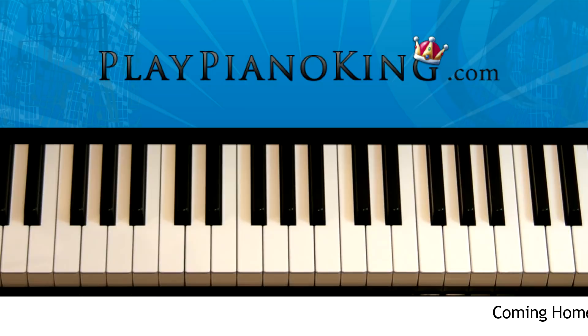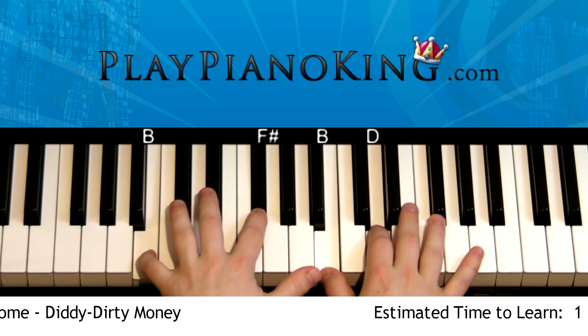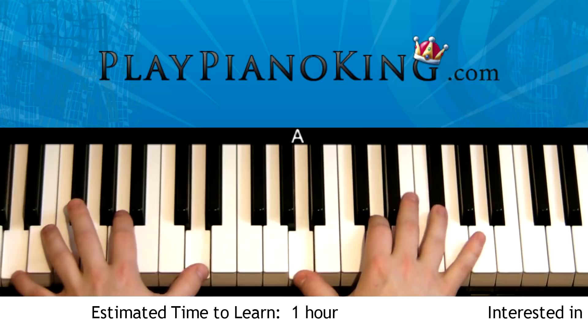Hey, what's up everyone! Thanks for watching. Be sure to leave your comments and requests below for the next song tutorial you want to see, and rate the video thumbs up. This is how to play 'Coming Home' by Diddy Dirty Money. Right now I'm going to show you the actual piano intro that plays, and in just a minute I'll teach you the singing melody with it.